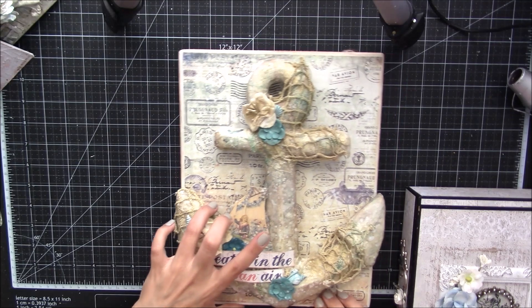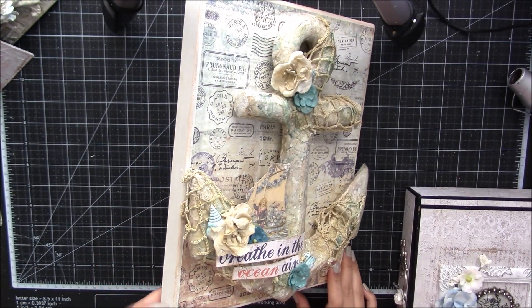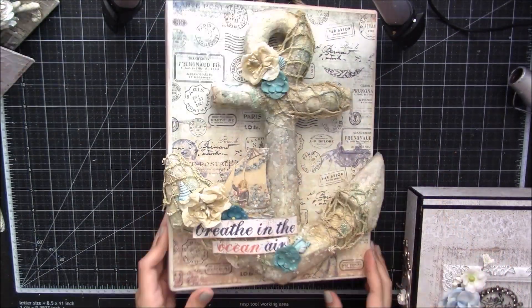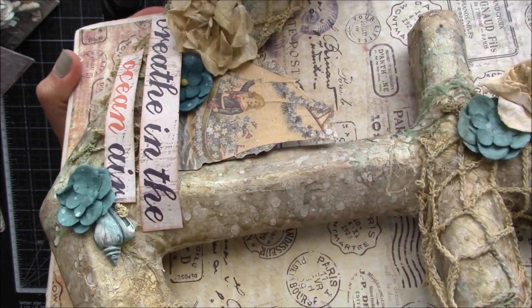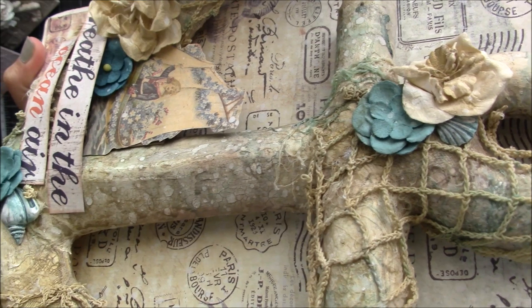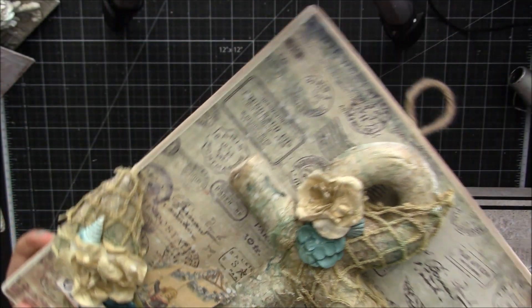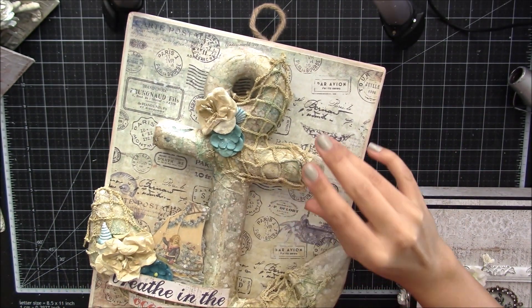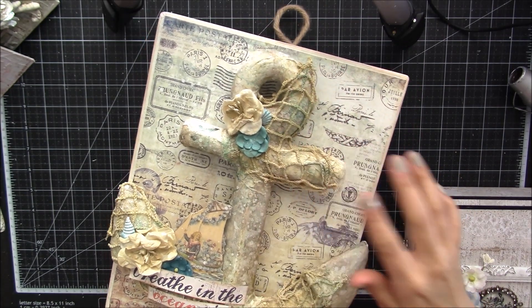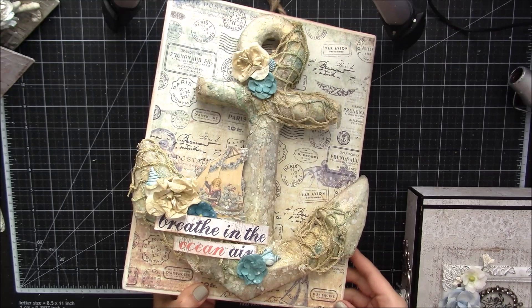Then I have this altered anchor plaque — it's on one of the IOD plaques, so it's nice and sturdy and it does have a place to hang. Lots of texture on this. I used crackle paint or paste and did lots of different layering. I used the sculpture medium on the cheesecloth and then this kind of netting as well.